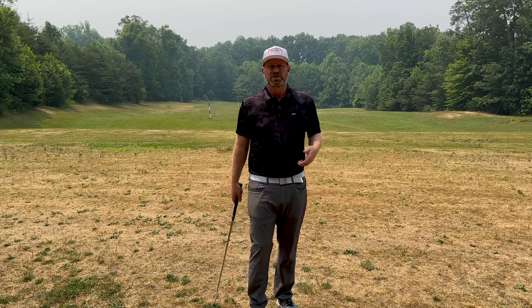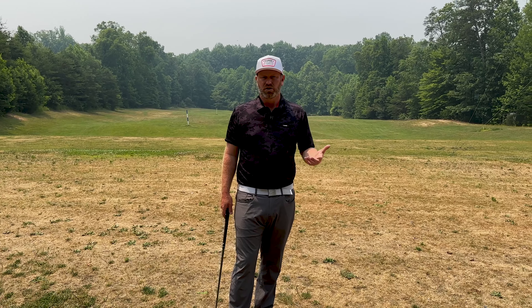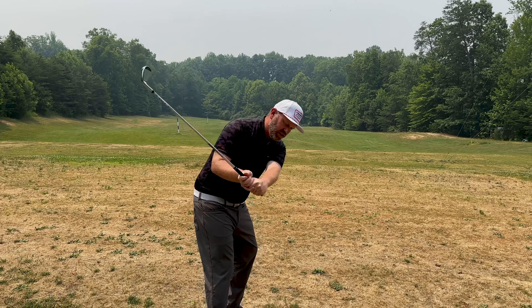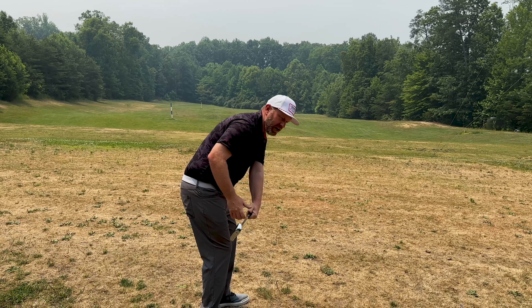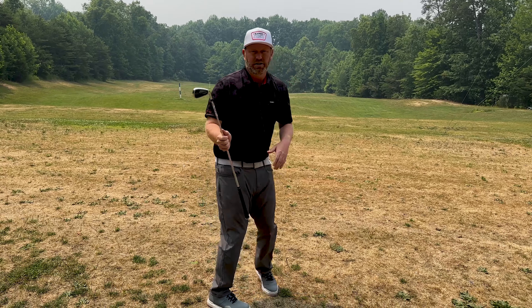If you're still in a position where you have trouble with the club face and you're still adding loft because of that, we need to understand what that club face should look like. When you're coming down, you want to feel that the club face is starting to toe down. This matches your spine angle in your downswing — that is one of the keys to making sure that the club face is under control early.